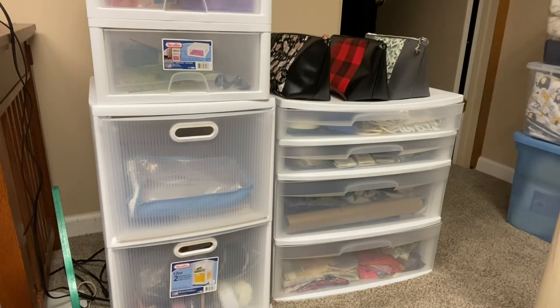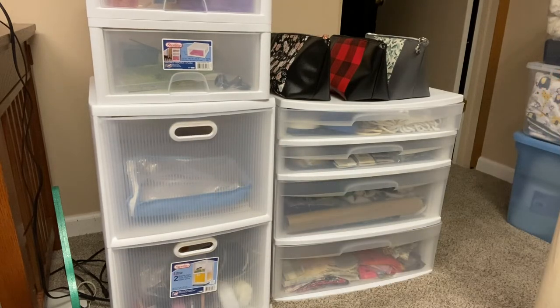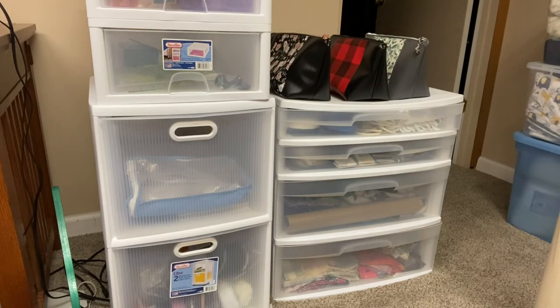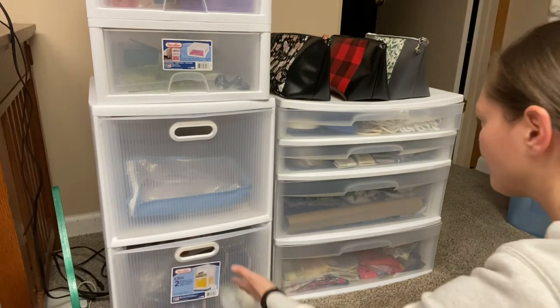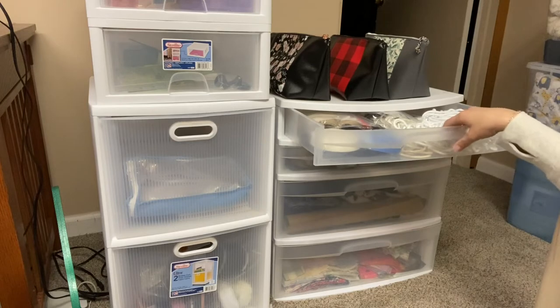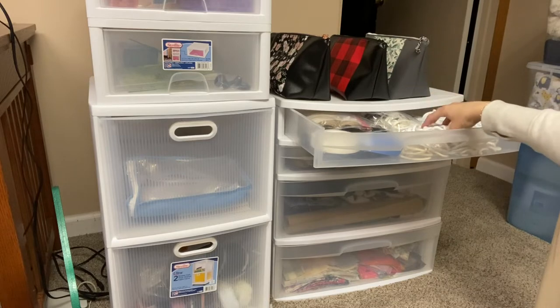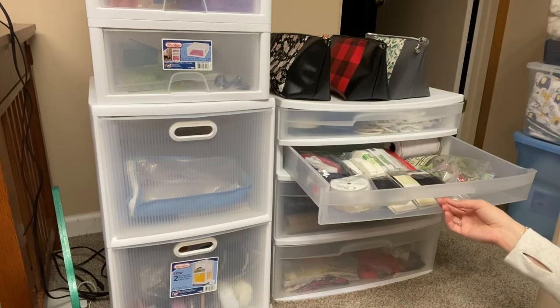Moving on, next to my sewing table I have some totes. One is just my patterns and empty comic book boards I haven't used yet. Another has other sewing supplies — rulers, embroidery thread, and things like that. Then there's one with all my zippers and bag hardware, and another with bag-making materials like piping supplies, drawstring bag supplies, webbing, and so on.